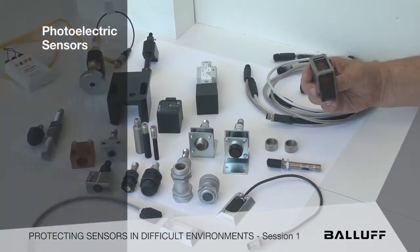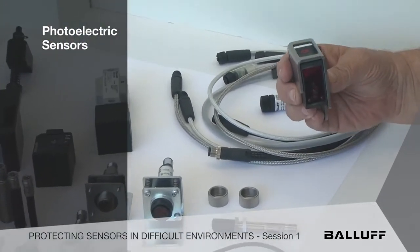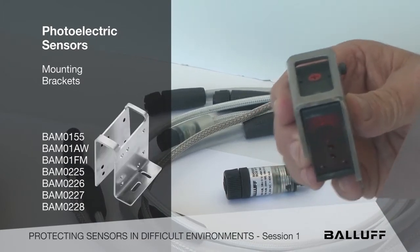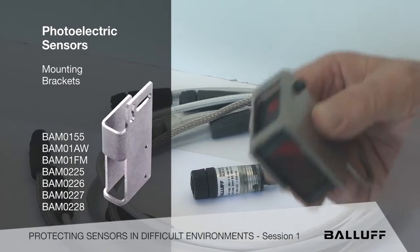First, right in front of me is a photoelectric sensor. It comes in many different formats — diffuse reflective, retroreflective, through-beam, and laser, and so forth. But there are some very rugged steel housings in which to mount these things on arms or on fixturing to get the best performance possible out of them.